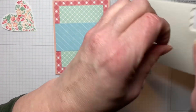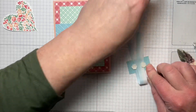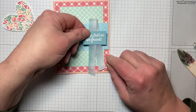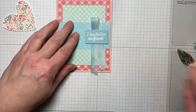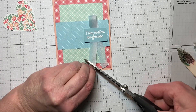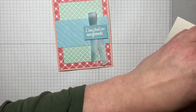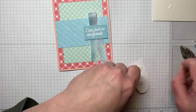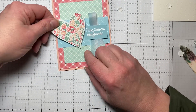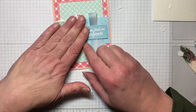Then we're going to use some dimensionals — that'll help pull down that ribbon too. I'm going to position this right about here. The ribbon is a little bit long, so I'll just trim it a little bit. Then I have our fussy-cut heart, and I'm going to pop that up on dimensionals as well, and place it here making sure we're not going over our words.